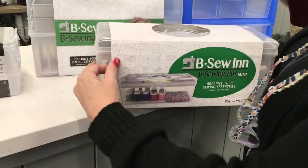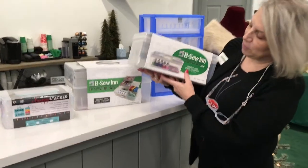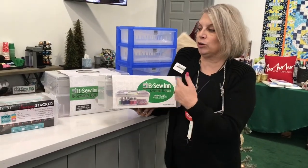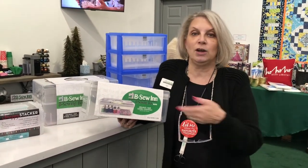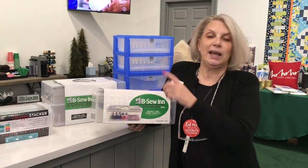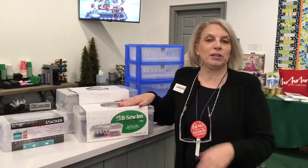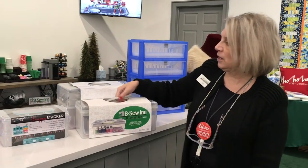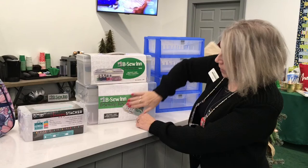I think someone taped it on. But you have a place to store your thread on the little spindles so that when you are traveling with it — and sometimes traveling with my sewing is just going from my sewing room to the couch to watch a movie while doing some hand work — instead of bringing a pile in your hands and having the cats play with it, if you just bring your little thread box and sewing kit, you have it all in one place. We have it in two different sizes — the small one and the large one.